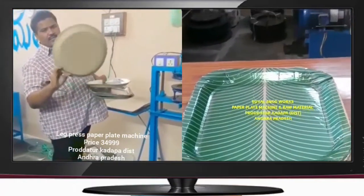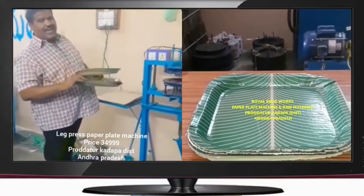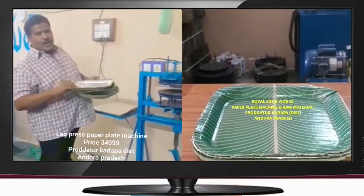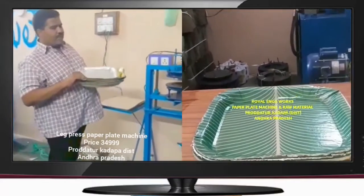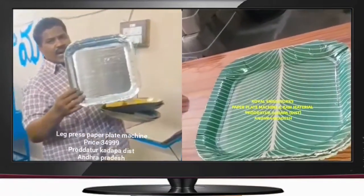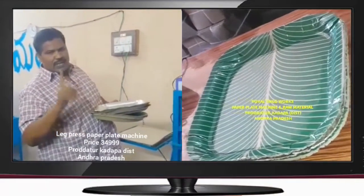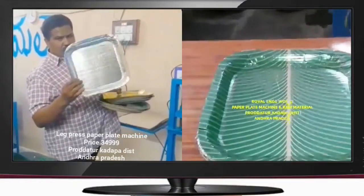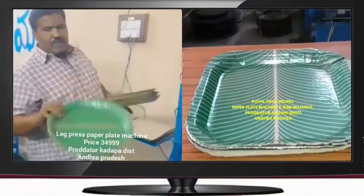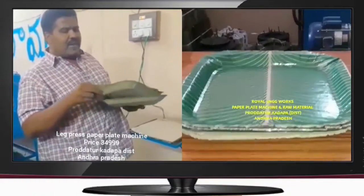We will be able to make the same shape of the body, and it will expand the inner parts.